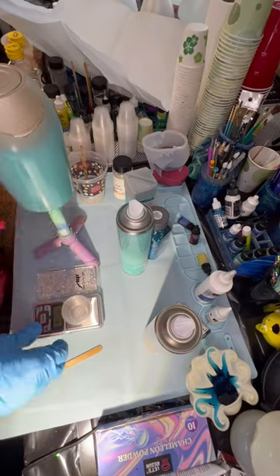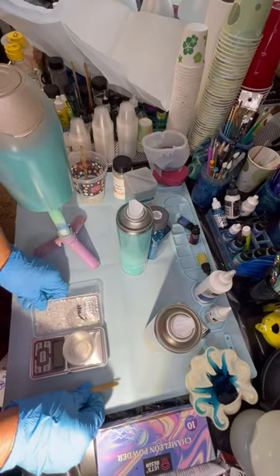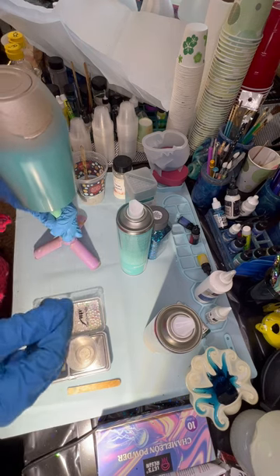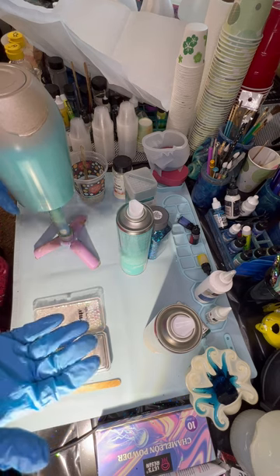Good morning. I'm going to show you how I do a beach tumbler with real sand. There's a lot out there, but this is just how I make mine.